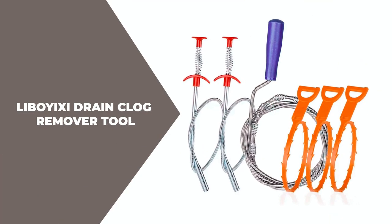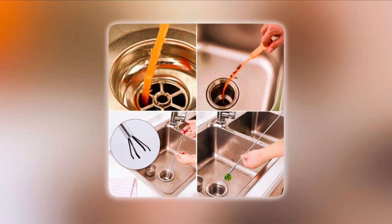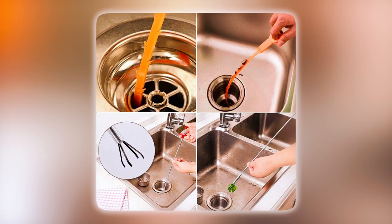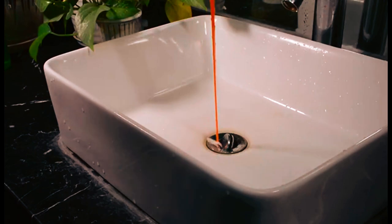The Libway XE 6-Pack Drain Clog Remover Tool is a comprehensive set of cleaning tools that are perfect for clearing clogs in sinks, toilets, bathtubs, and sewers. This pack includes a variety of different tools that can be used to effectively remove hair, grease, and other common blockages from drains.